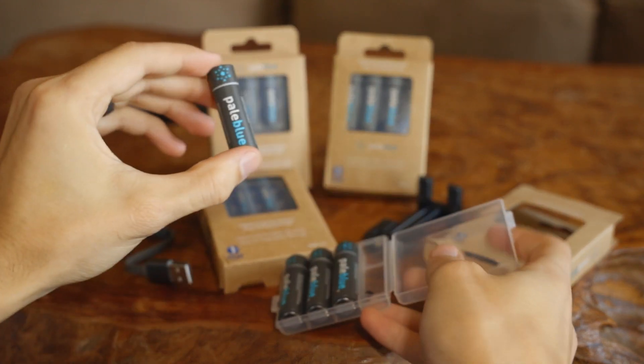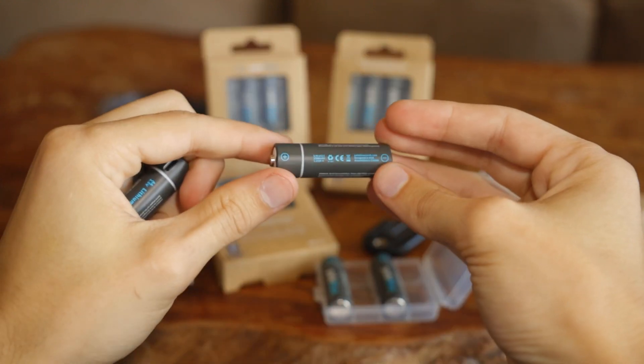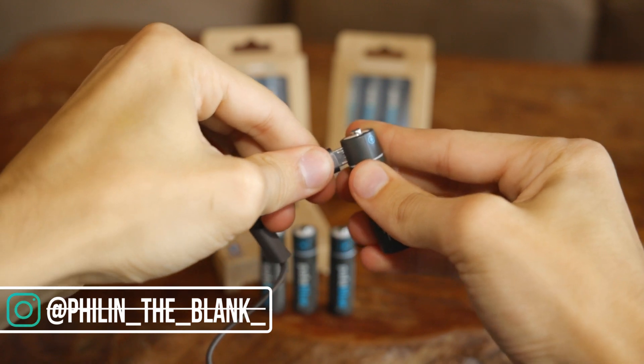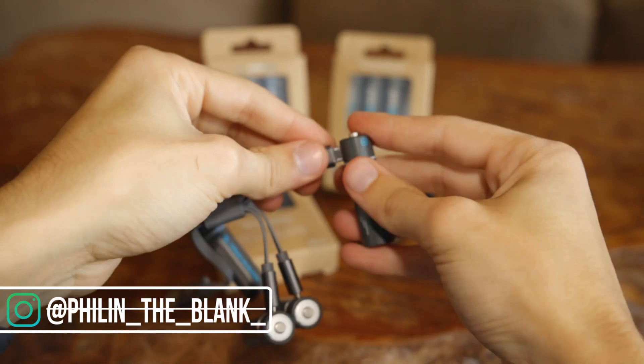The batteries themselves are aesthetically pleasing and have a nice matte feel compared to a standard battery. Each of the batteries plugs into the charger so you can charge them all at once, and they hang pretty nicely.